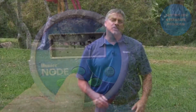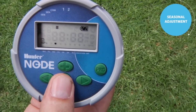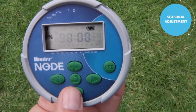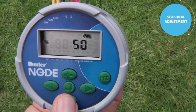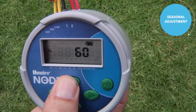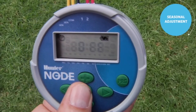Another feature in the Node controller is season adjust. You'll find it by pressing the center button all the way through past days to water to the percentage. Start your programming at 100% when you set your station run times. After the fact, you can go to season adjust and reduce it — say to 50% — which cuts all your run times in half. It's a very easy one-stop setting to adjust all the stations in the controller. Once you have the desired percentage, use the center button to go past the off screen and back to the home screen.